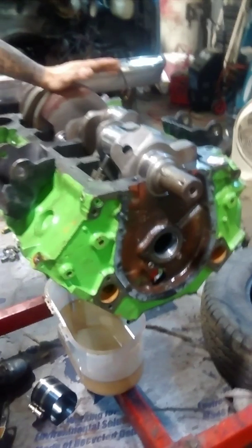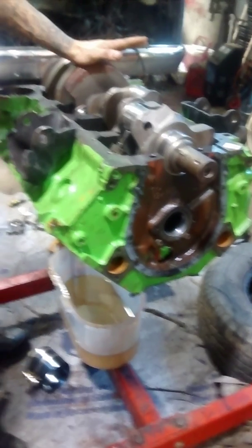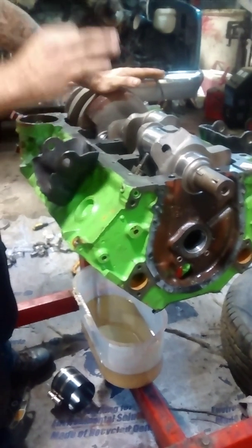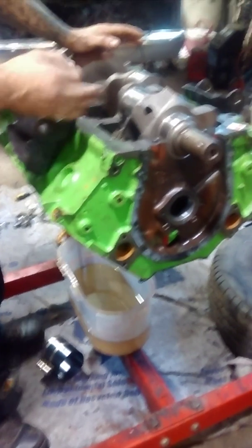We've been having problems with oil pressure. The other crank, I believe, was warped. And this one is a new Fresley ground crank, 30 under on the mains, 20 on the rods.